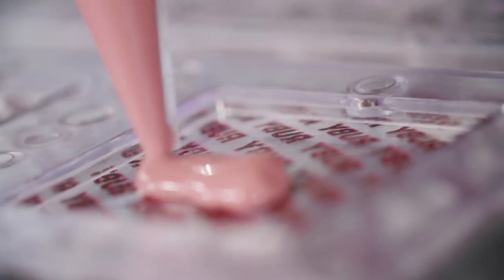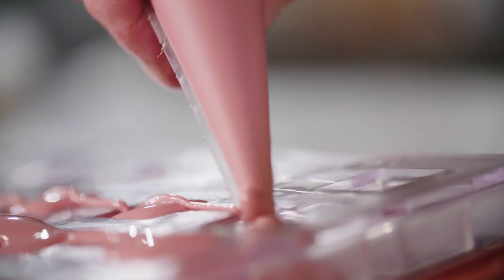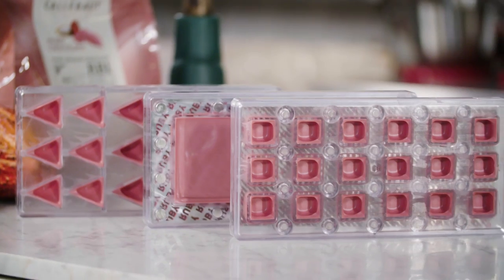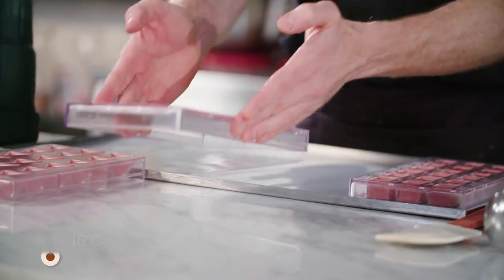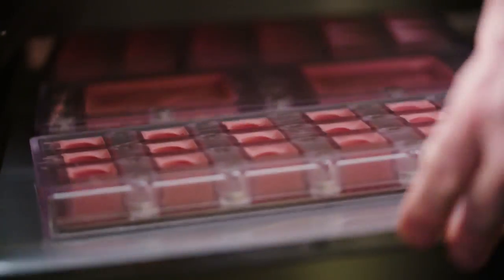Leave the chocolate to harden, first at room temperature. Make sure the heat can escape; otherwise the chocolate cools too slowly, which might cause grey, dullish stains afterwards. You can mould any type of chocolate — tablets, pralines — just apply the same method. Once the chocolate feels hand-dry, you can store the moulds in a fridge at 16 degrees Celsius for a few hours until the chocolate is hardened.